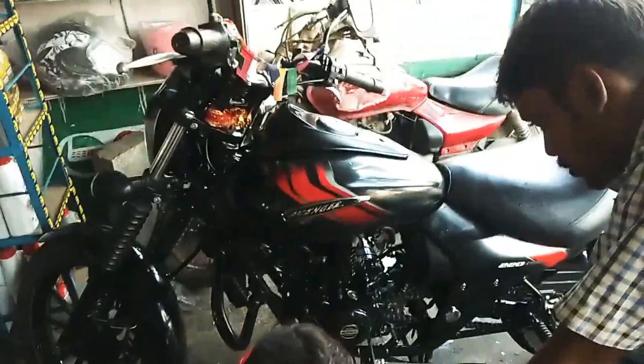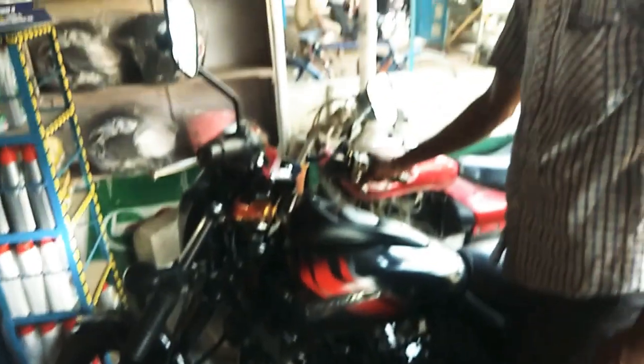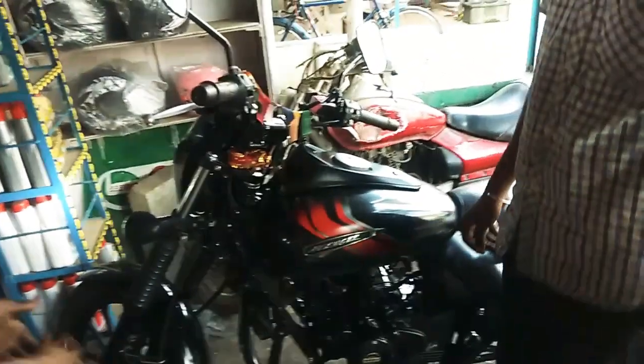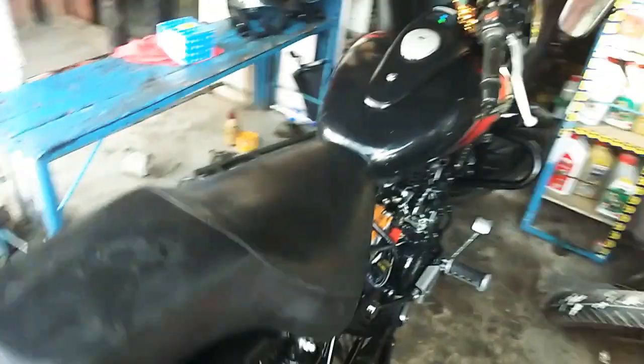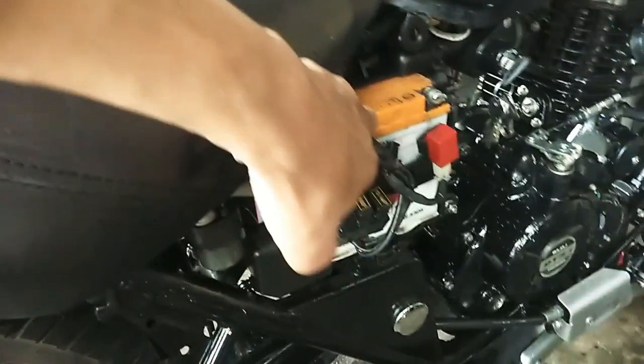My bike is going to be able to get started. It's already started. It wasn't starting before — finally, the bike is starting. This is a liquid battery.